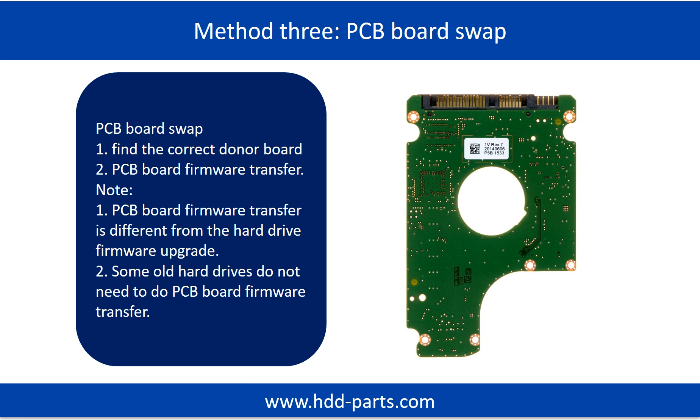Fixing hard drive PCB board — method 3: PCB board swap. PCB board swapping includes two steps: 1. Find the correct donor PCB board. 2. PCB board firmware transfer.